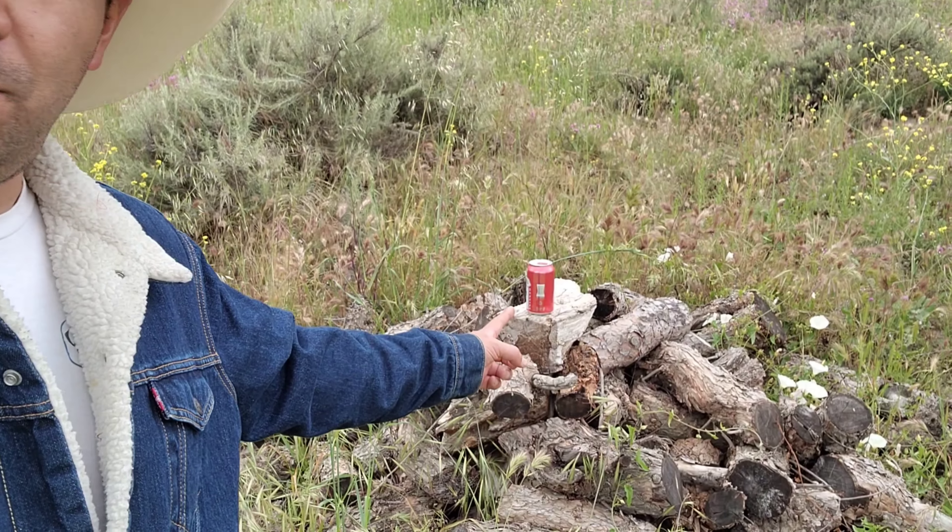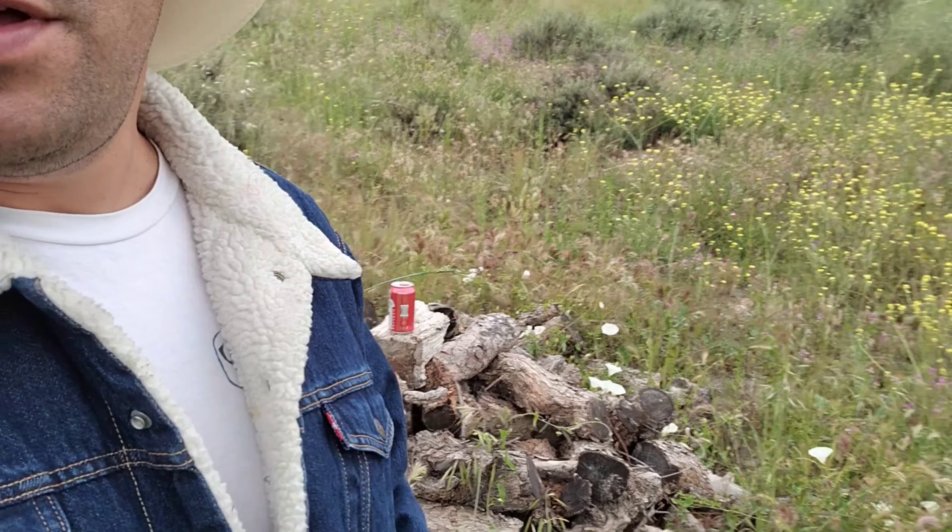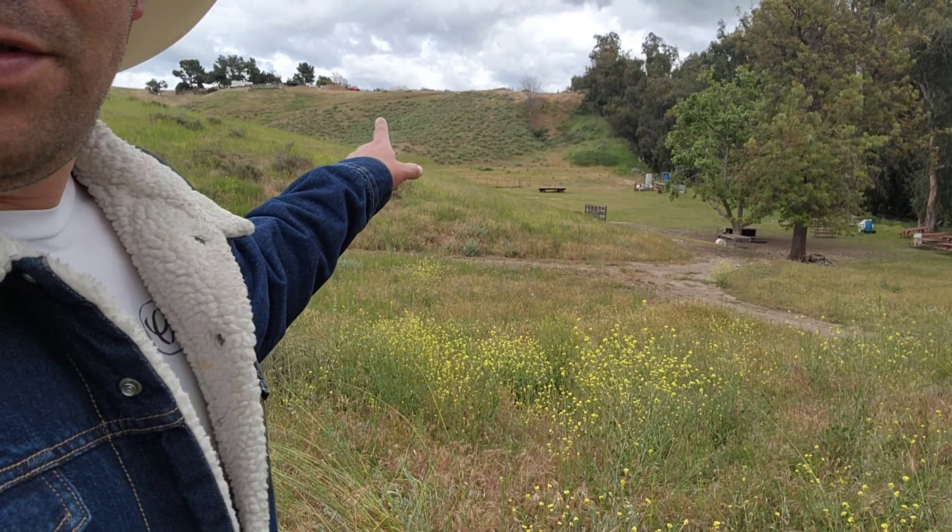What's up guys, welcome back to the channel. Today we're going to test a pellet gun at 300 yards. We're going to try to shoot this Budweiser beer can that I have set up. I'm going to be shooting all the way from the other side of the property, over there on the side of that hill. It's 300 yards and I will be shooting slugs, not pellets, so they have a better ballistic coefficient. Let's get up to the top of the hill and see how accurate these modern pellet guns really are.